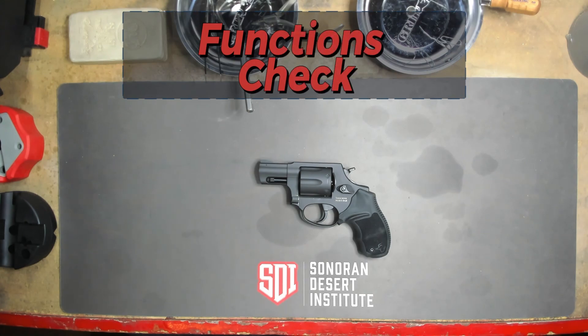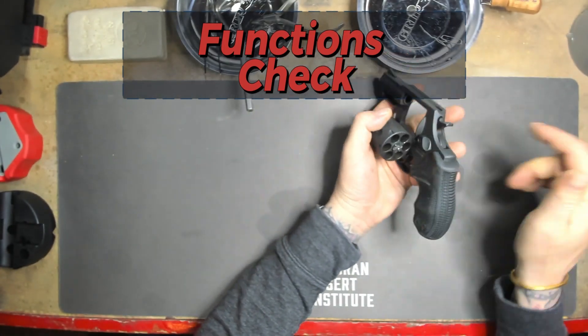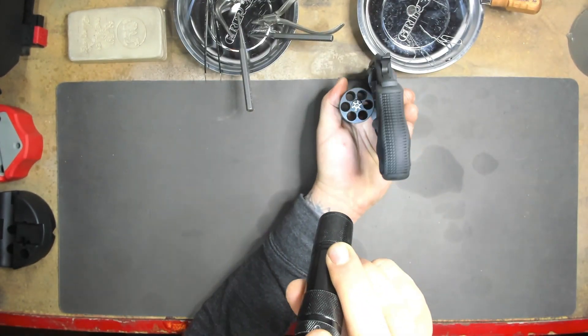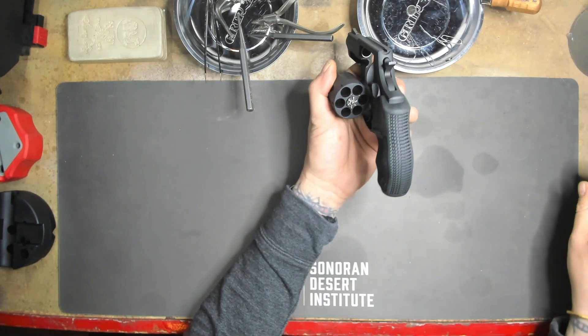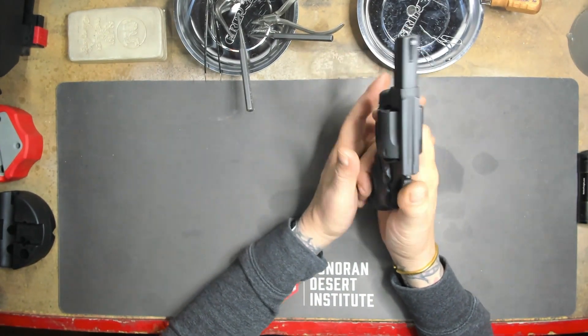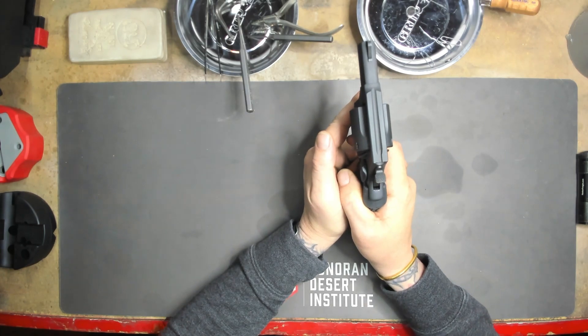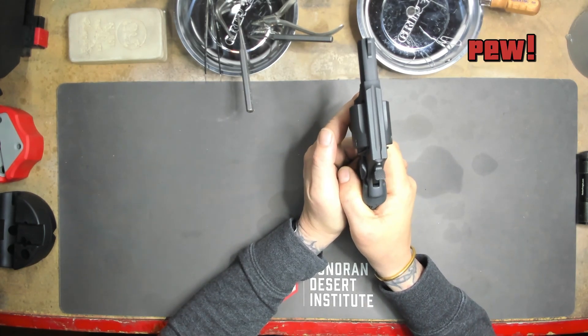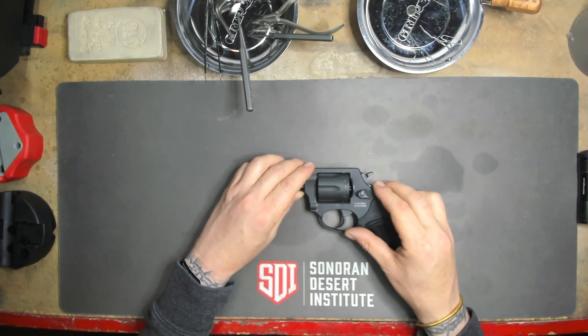Now that we're reassembled let's go ahead and do a functions check. We know we're clear — let's double check. I can see I'm clear. Let's go ahead and close the cylinder. Let's try single action. Let's try double action. Let's try double action. Let's try single action. So we are reassembled and the functions check is complete.